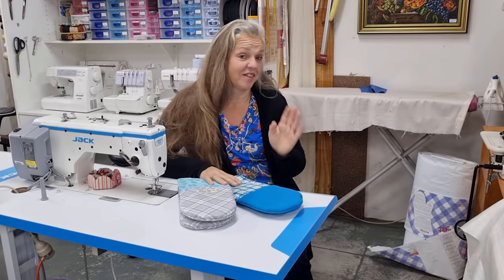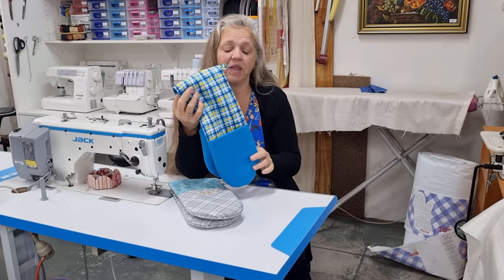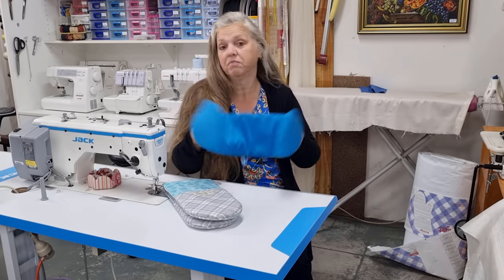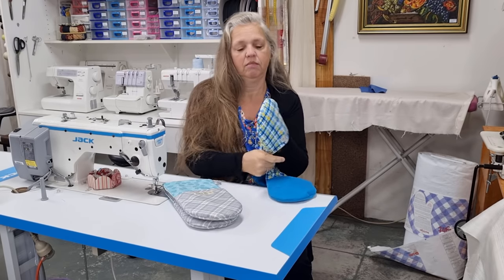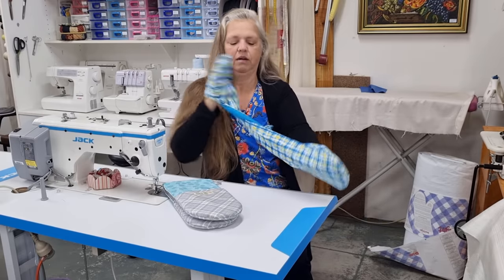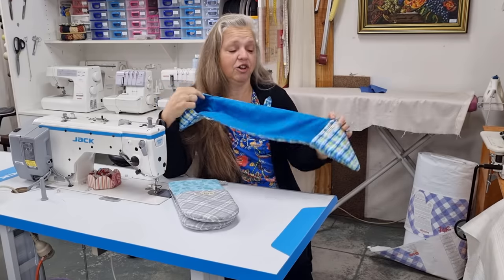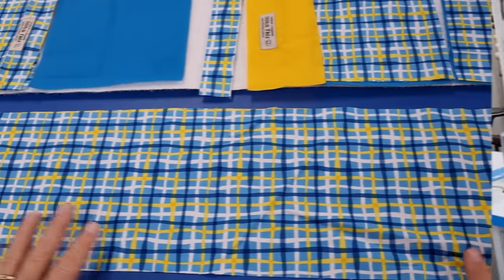Hi, welcome back to Christine's Home Affairs. Today I have a great little project for you to make — these are my double oven mitts. They're a reversible double oven mitt. Just pop your hands in through there, carry what you need to. You can turn the pockets around and have the oven mitts like that. Stick around and I'll show you two ways to make these reversible double oven mitts.